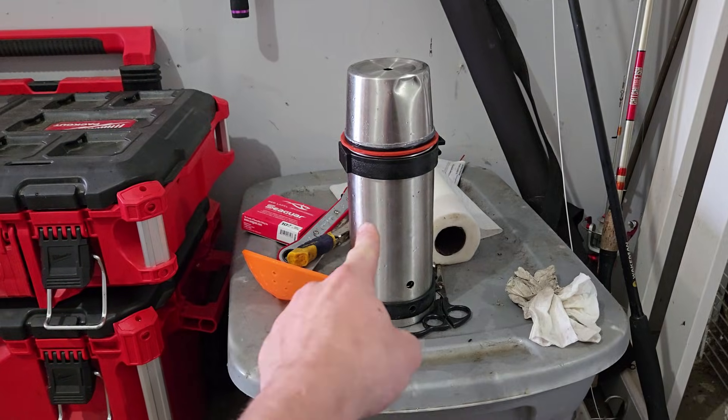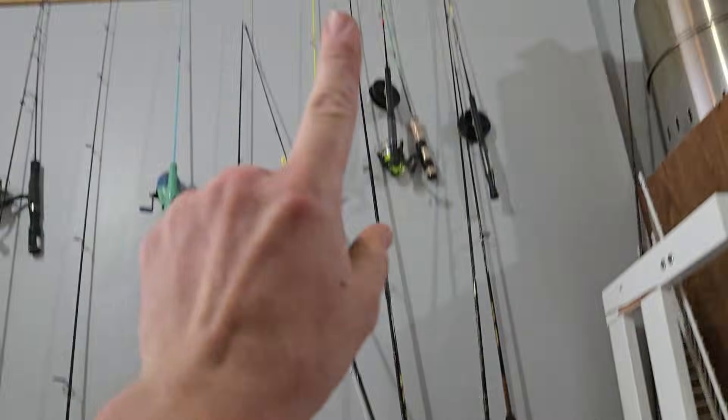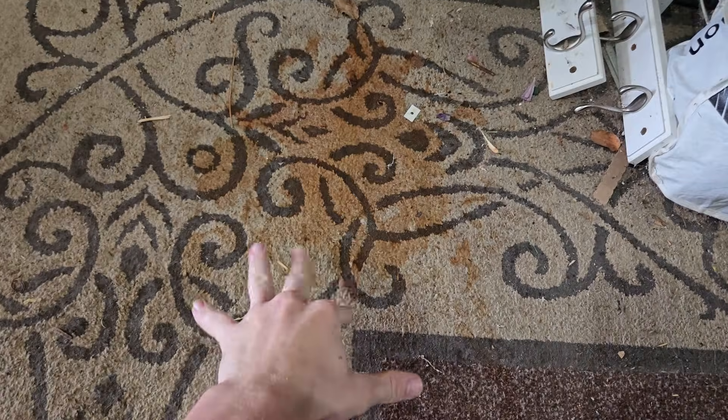My first attempt used a thermos, which ended up exploding and leaving a dent in my parents' ceiling. Sorry, Ma. After that, I split them into two systems.